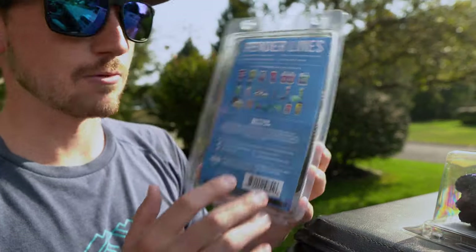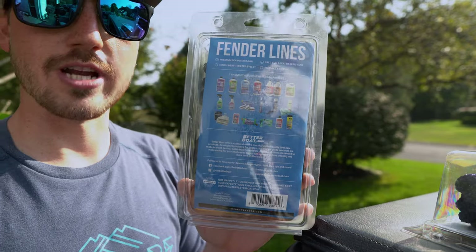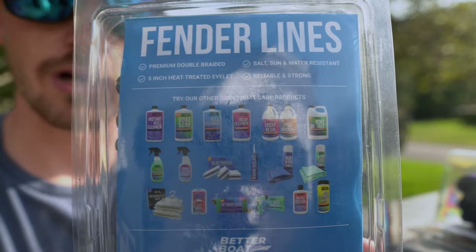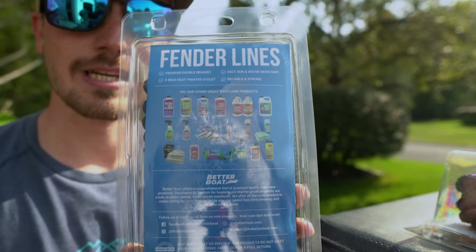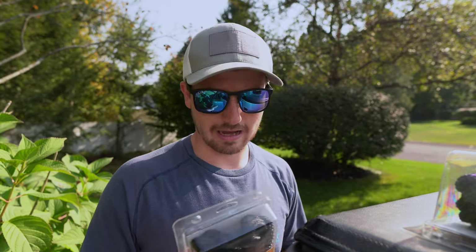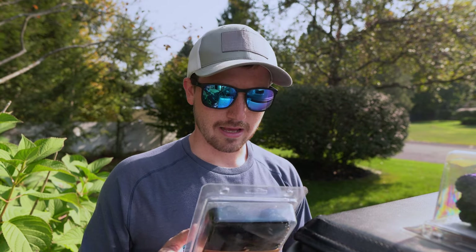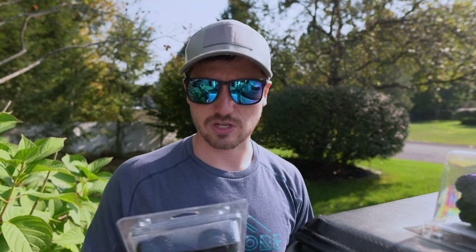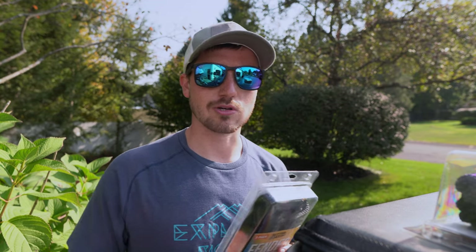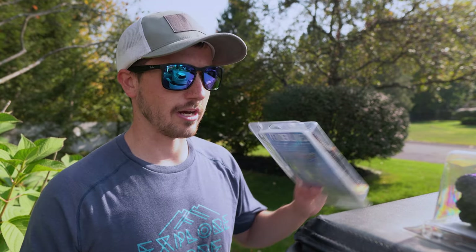On the back of the fender line packaging you don't really need huge line for fenders, so it just shows you some of their other products. I've reviewed a bunch of these products so you guys can check them out — I'll have some links in the description. I've been very impressed with everything I've received from The Better Boat, especially their deck cleaner, boat soap, and vinyl cleaner. They have all kinds of good stuff, so be sure to check out the links in the description.